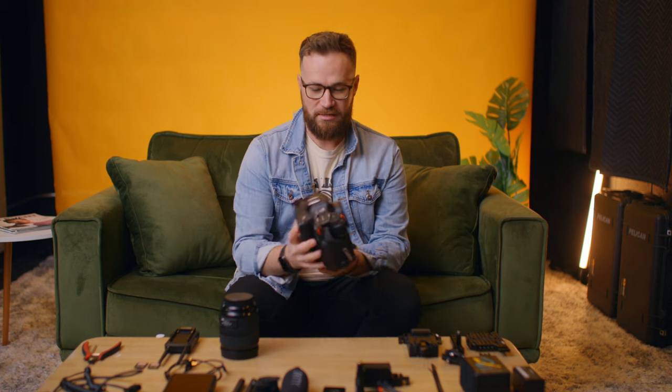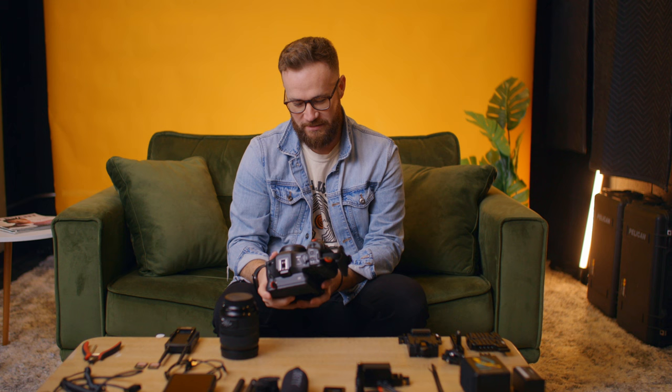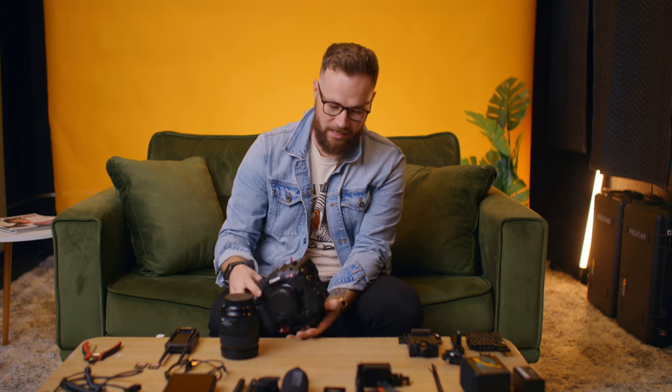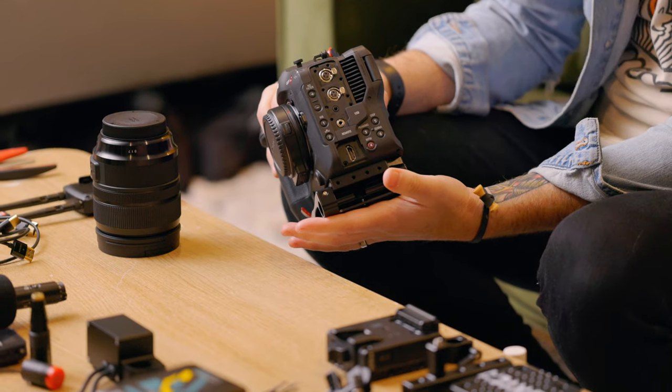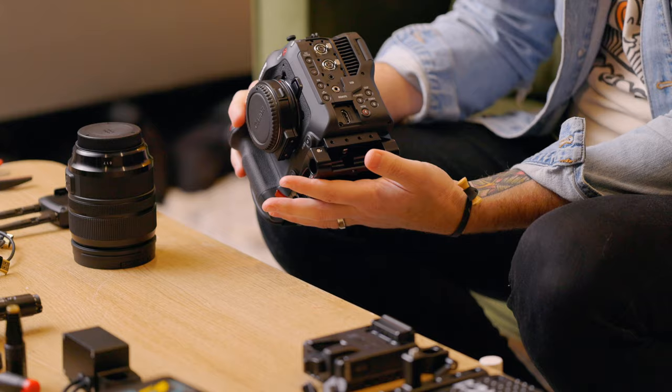This is our 'good' C70 — we call it that because it's the one that didn't fall and hit the floor hard on top of a slider. Quick note: if you're setting up a sliding shot, don't walk away until you've confirmed it can handle the weight on one side. The other C70 filming now is proof it survived — there's a tiny separation in the body, but honestly that's proof of how tough they are. That camera hit the ground really hard and it's still doing great.